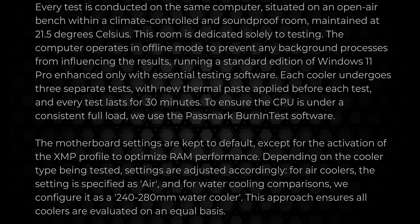Testing is done in a climate-controlled room at 21.5 degrees Celsius. All components are exactly the same for each test — the only difference is the cooler itself.